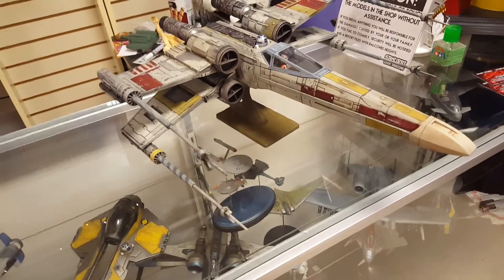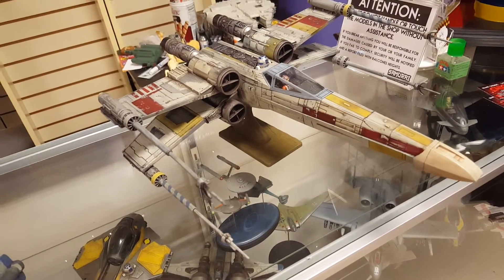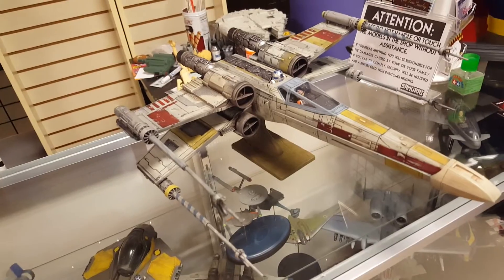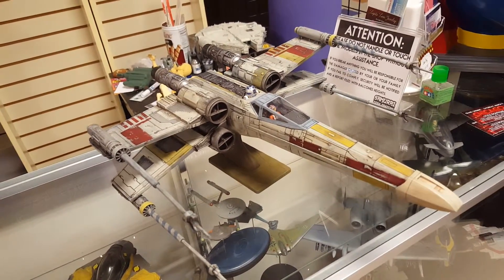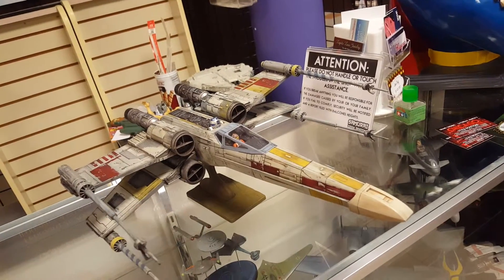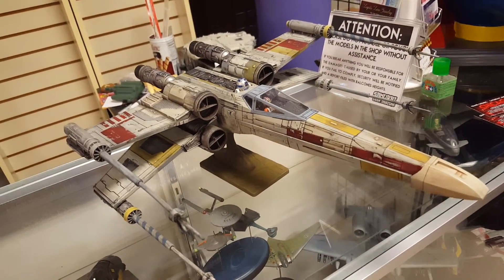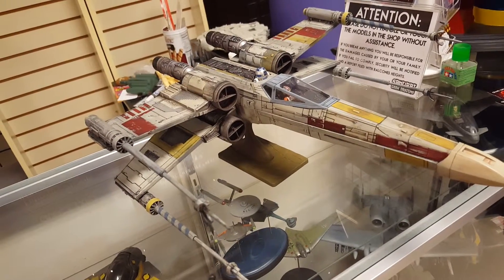Matt's going to come by and pick this up. Hopefully I will be starting his Fine Molds 1/72 scale Millennium Falcon pretty soon. There are going to be pictures of this guy posted on our Facebook page and our Instagram page, so check those out later on.